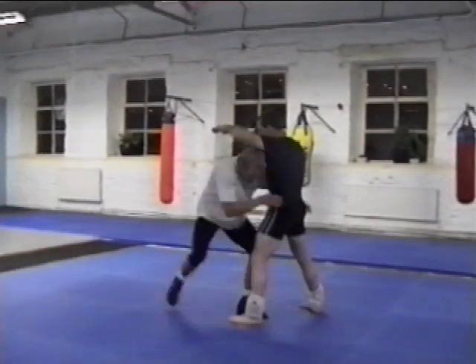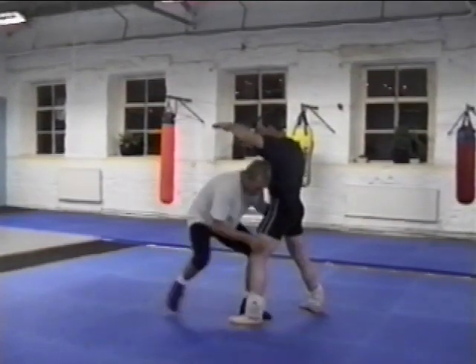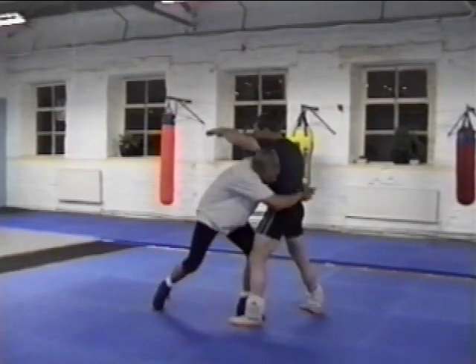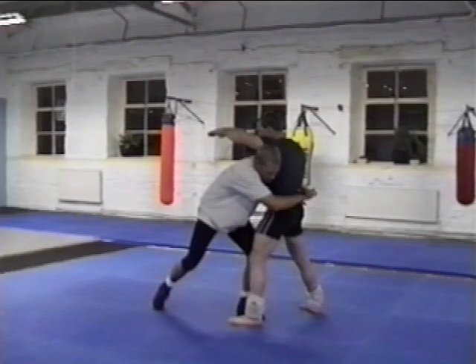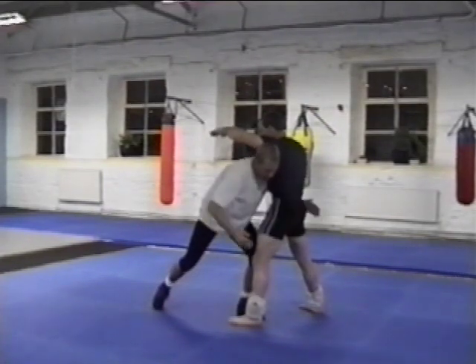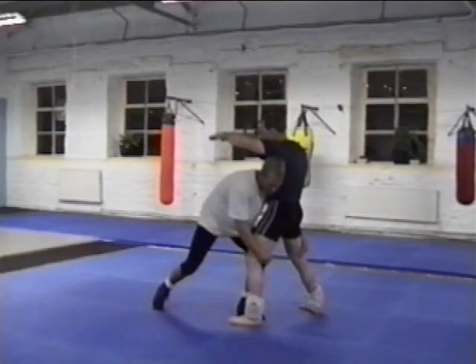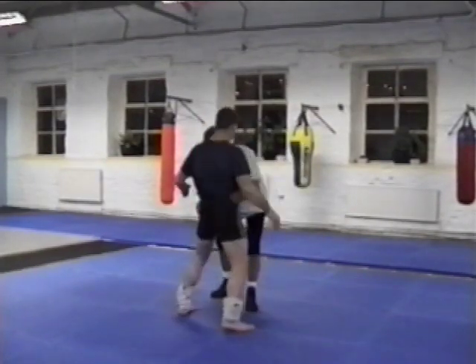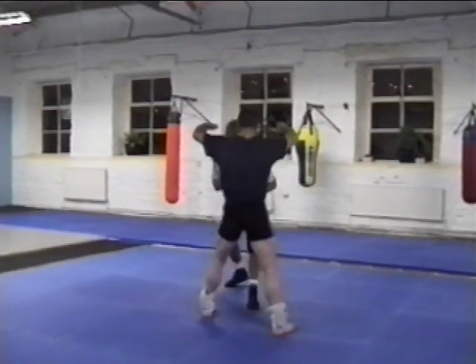I'm going to come in here with a double leg, or last one under the butt. So there's basically three positions. I can come under the arm and around the body here. I can come two hands on the back of the knee, or latch under the butt. So the position is just like this. I'm going to step.